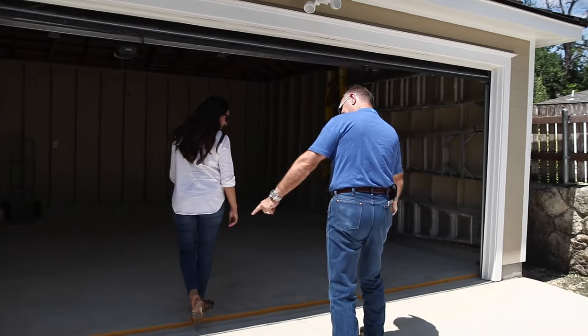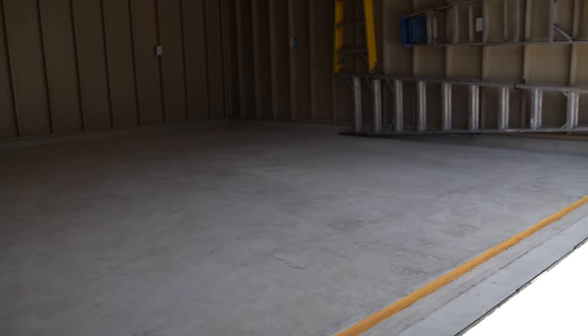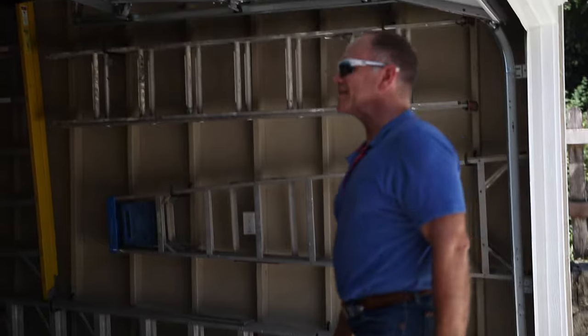How do you like that little caution strip right there so you don't trip when you see it? I would have tripped. It's so subtle that you might not see it, but this helps you — it points it out right there.